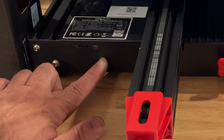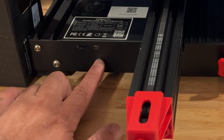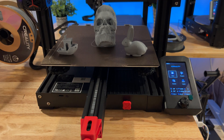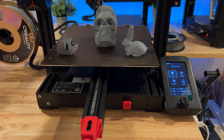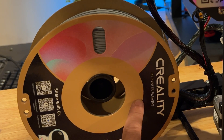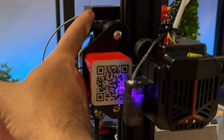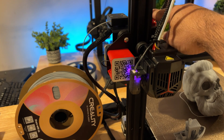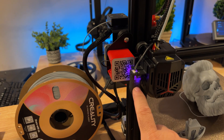You'll notice we have our standard SD card reader and a USB port here as well. On this side you have your filament spool holder, which feeds into the extruder. For this review we're using Creality matte gray PLA, feeding through the filament sensor, into a full metal drive, then through this Bowden tube into the actual printhead. You also have the CR Touch right here.